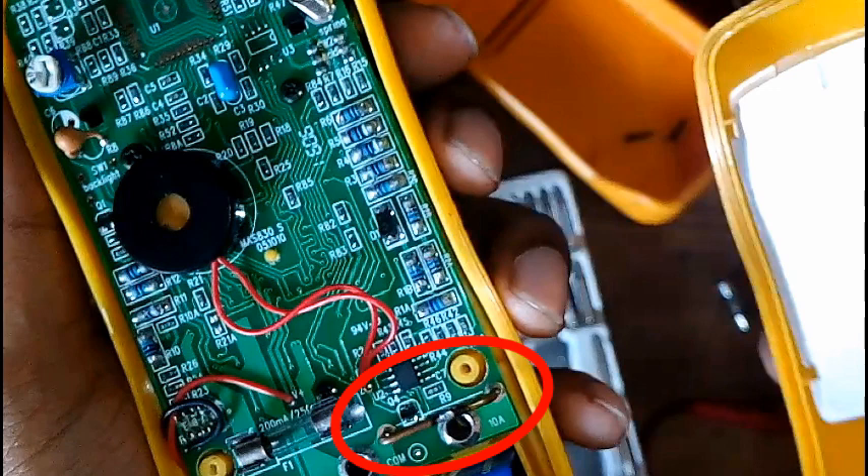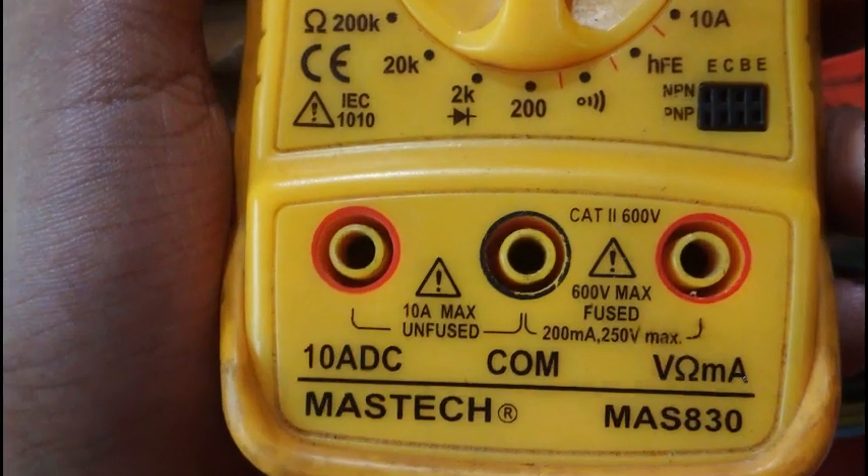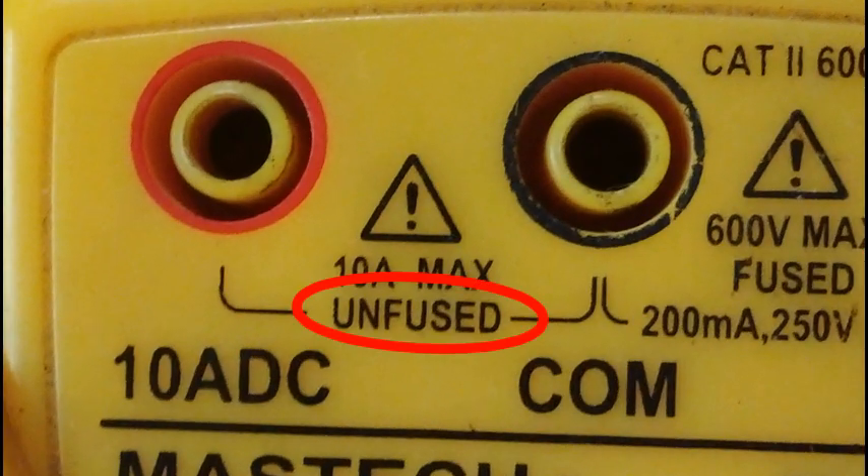I figured out that the fuse is not in there — it's actually bypassed. The current input is not fused, and it's even labeled 'unfused' right there. This is pretty dangerous when you're dealing with higher currents.